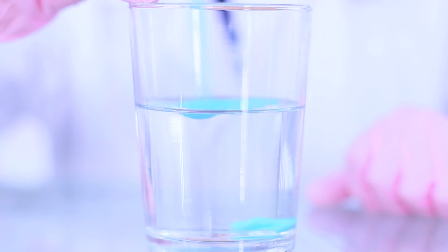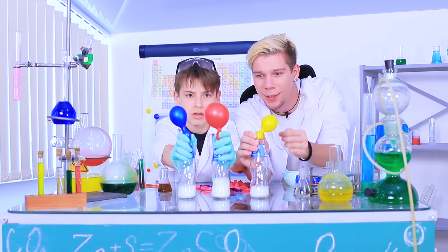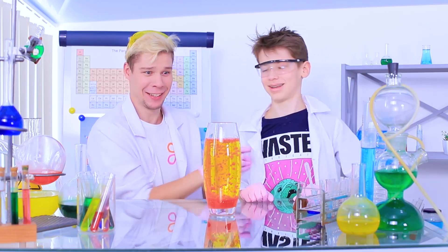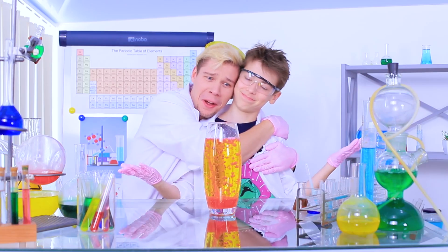Make a volcano eruption, invent waterproof sand, inflate balloons using vinegar, and create a masterpiece on milk! Learn unusual and safe experiments for kids in our new video!